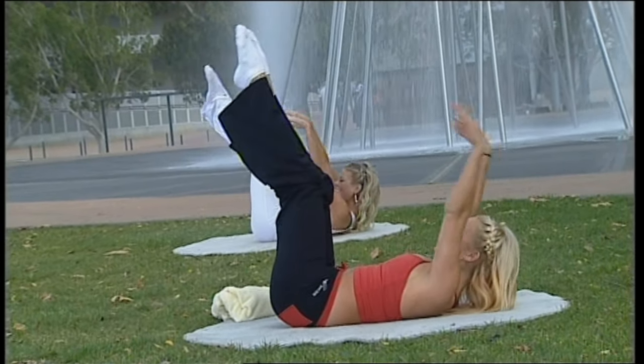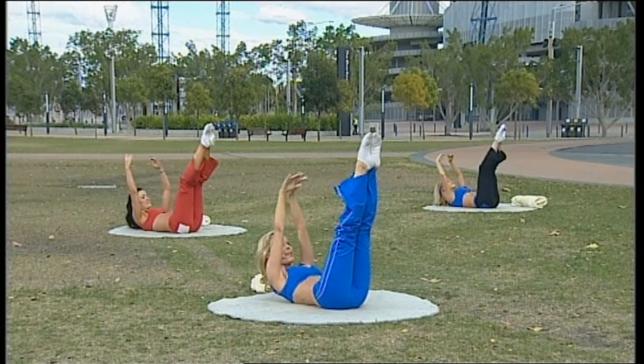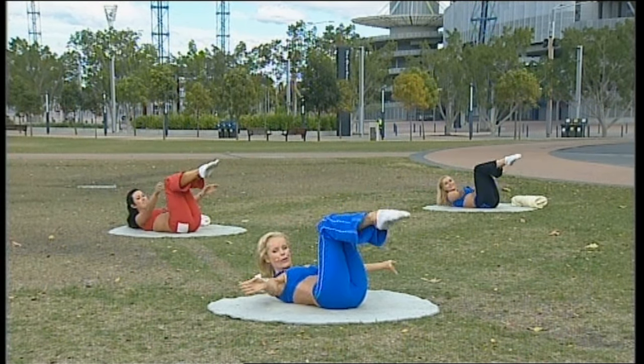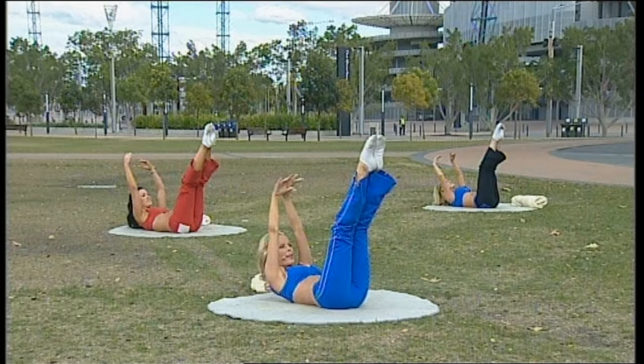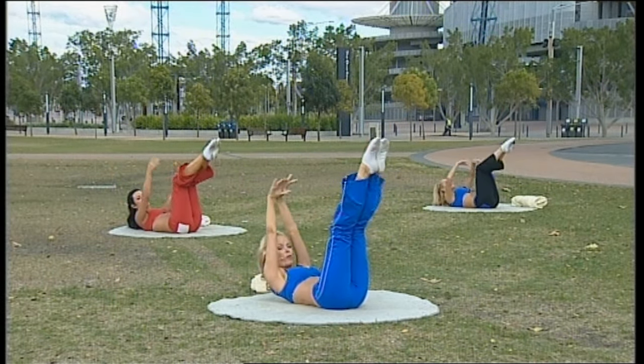Breathe in and lengthen up, circle. Now if for any reason it's a little too difficult on your back, you can keep the feet on the ground and just work the arms. If it's difficult on your neck, place your head down.